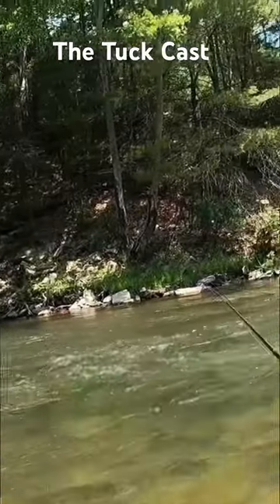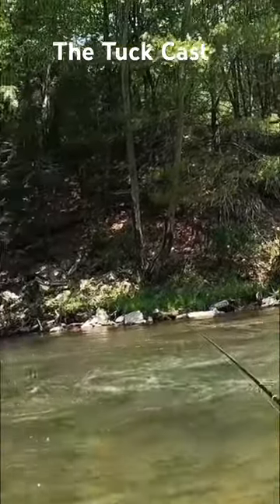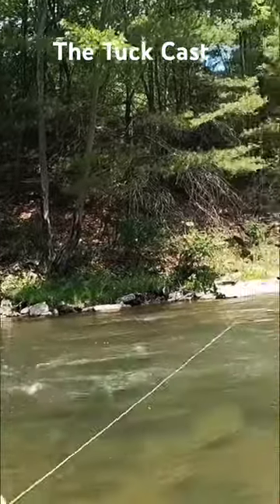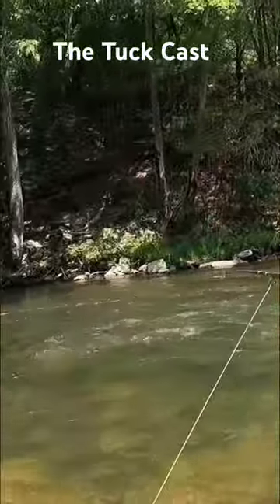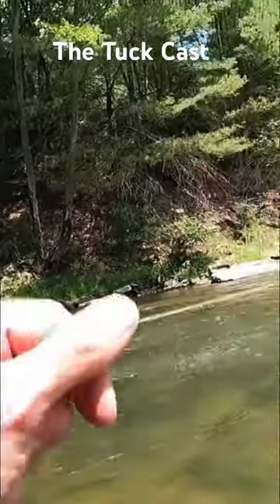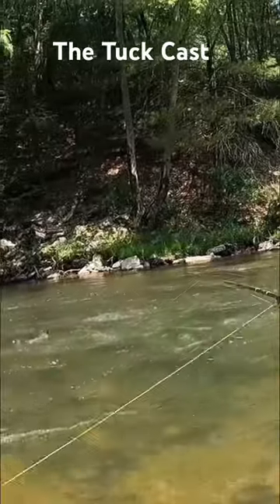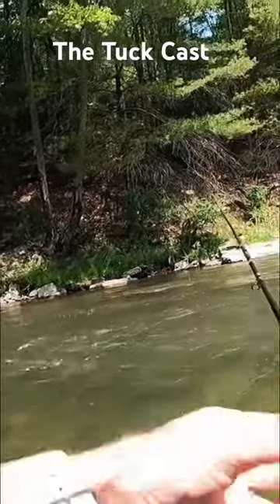The way I like to do a tuck cast — it's just human nature. People look at a run and where their intended target is, they tend to go like this, and they end up pointing the rod tip where they're looking. That's why the bugs end up kind of slapping on the water and the cider hits the water.